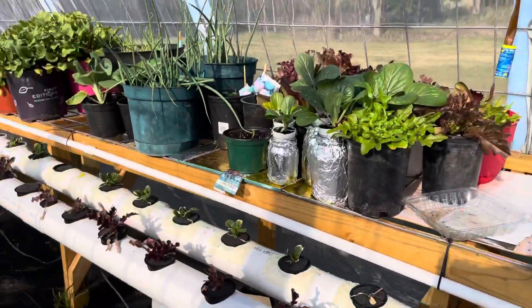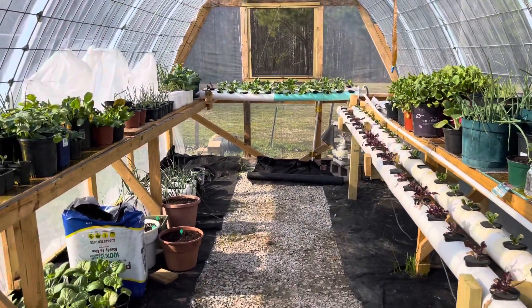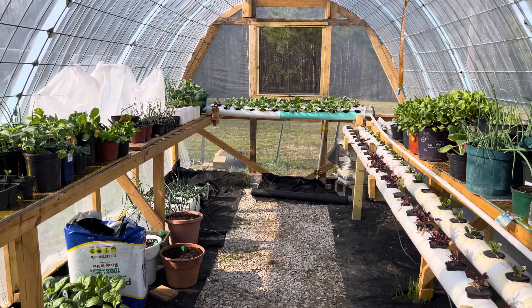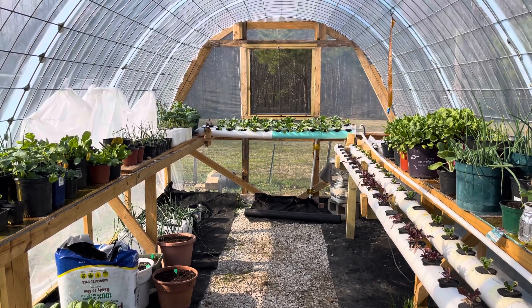Anyway, that's a look at what's going on inside the greenhouse with the hydroponic system. Thanks for watching, hope you subscribe, give me a thumbs up if you like it, and share with your friends. Thank you.